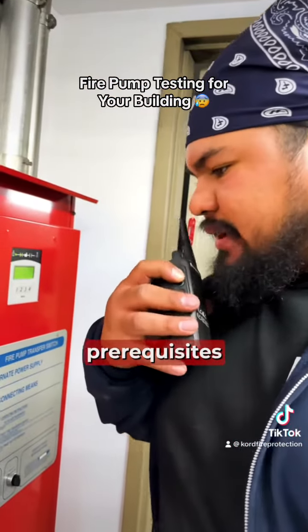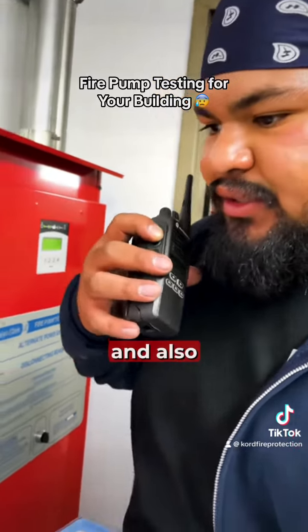Copy that. We're doing all the prerequisites for the pumps — it turns on by pushing the start, and it also turns out with a lot of pressure.